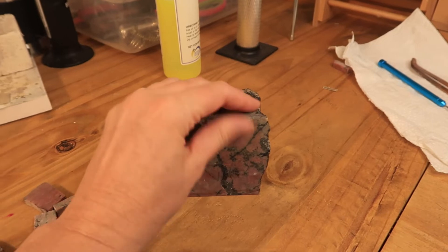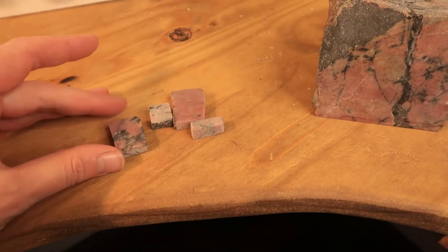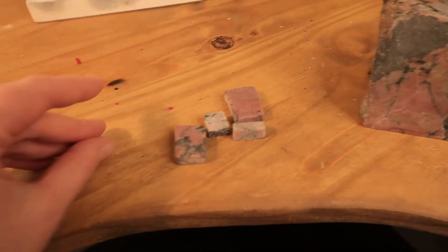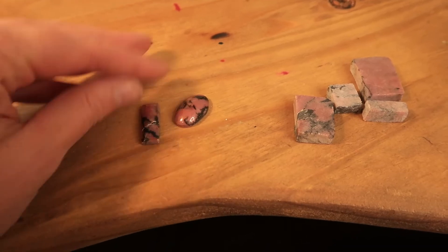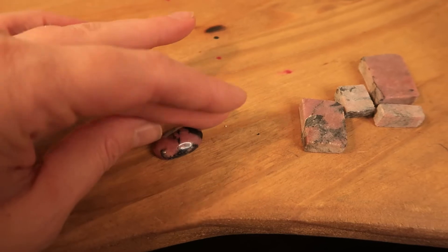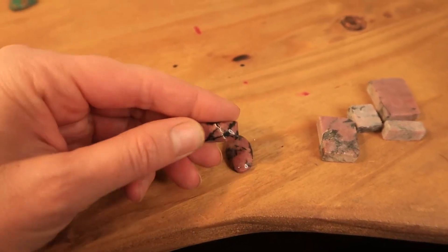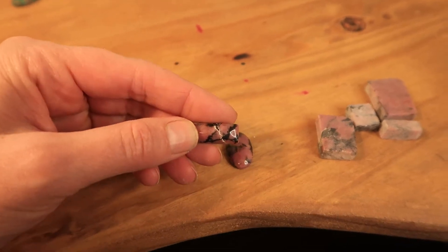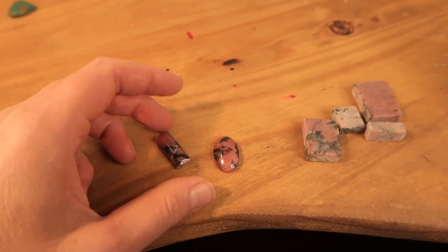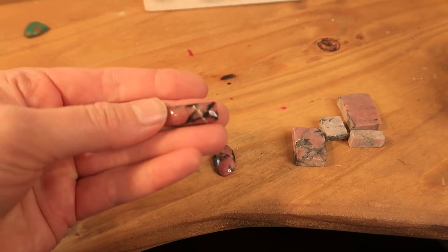I cut a slab from that and now have these little pieces that can turn into finished cabochons. This is an oval one and this is a bar one. The bar one is kind of cool because it has a fracture that was healed — that's that white line in it. It's a little bit unique. So now let's see what we can make out of this.